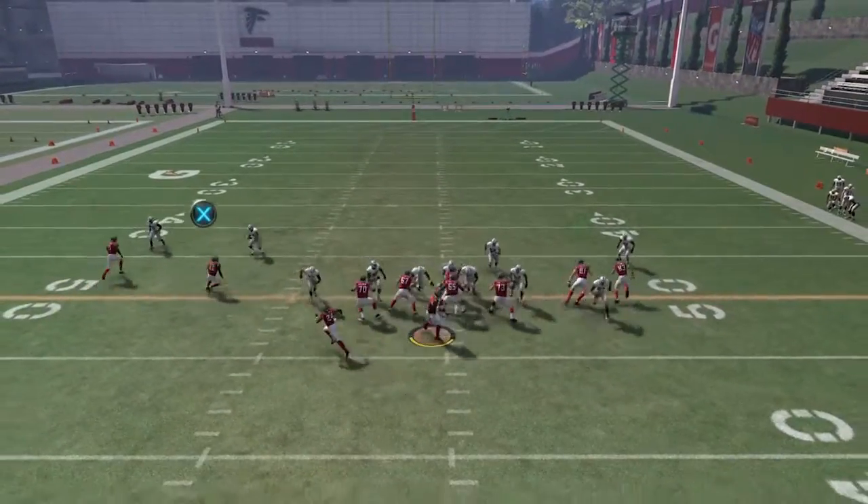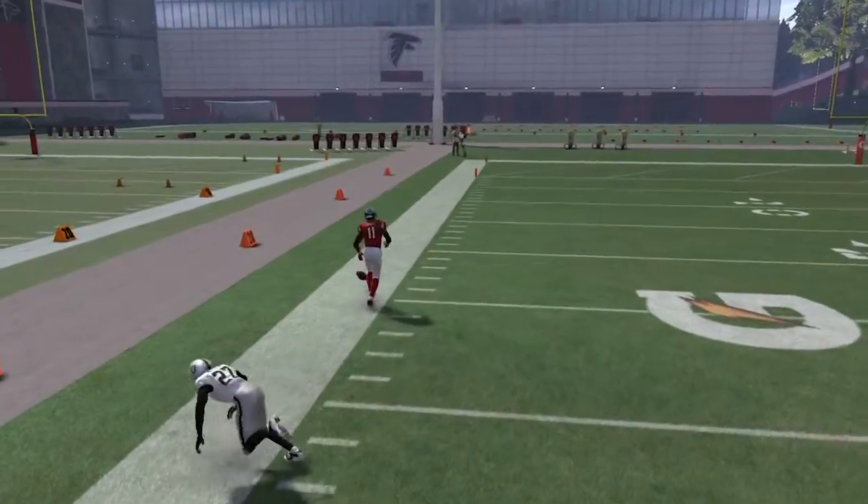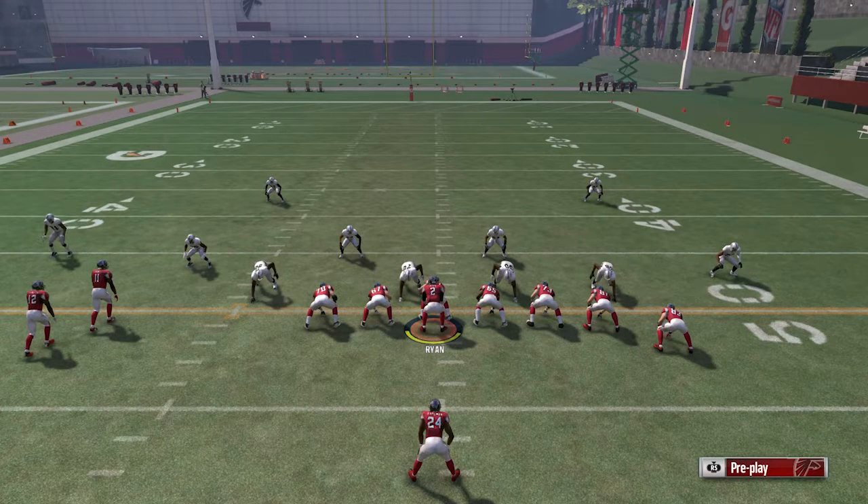I hope you guys enjoyed this play. Make sure you hit that like button — it really helps me out. Let's aim for 20 likes. And if you enjoy daily Madden content, make sure you hit the subscribe button. Appreciate it, guys.